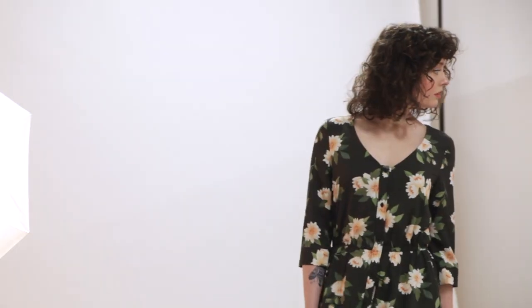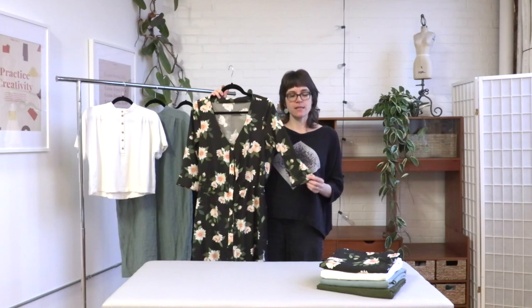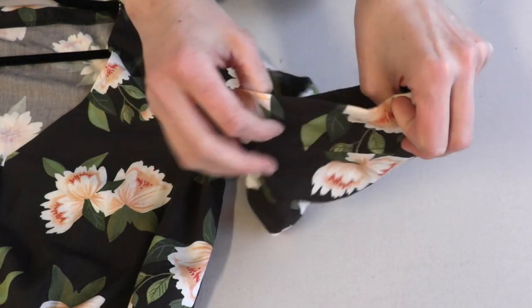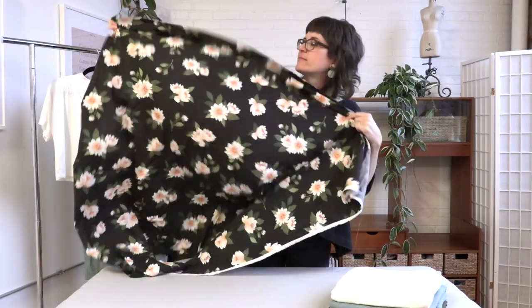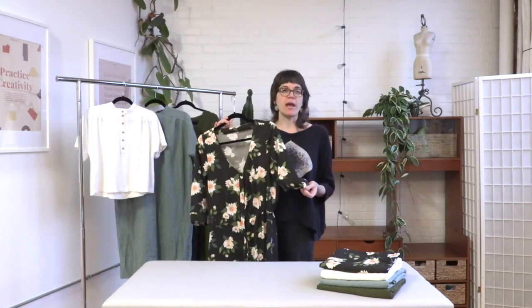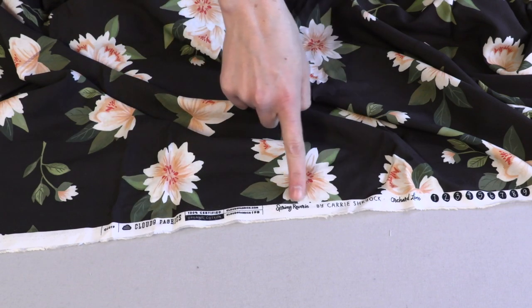The Birdie dress comes with a really fun member bonus version of the pattern. If you're not really into those dramatic sleeves and want something a little more classic, this bonus version just has three-quarter length sleeves finished with a cuff — no ties, so a little less drama if you're looking for something more simple. For this sample, we used a really fun floral print rayon fabric from Cloud9, purchased online at fabricworm.com. It's from a collection called Spring Reverie, if you want to try to find that.